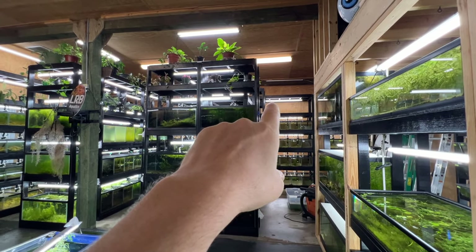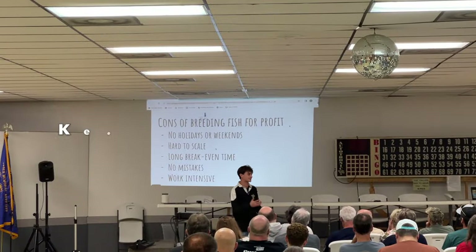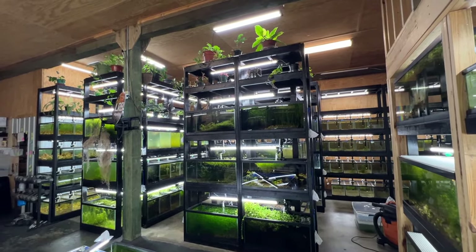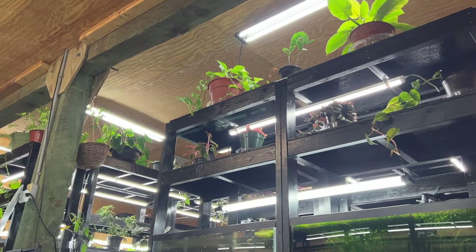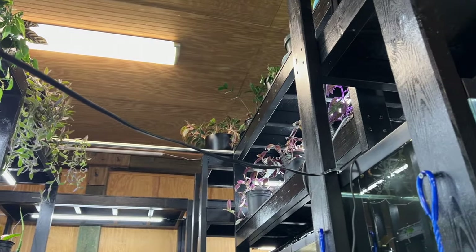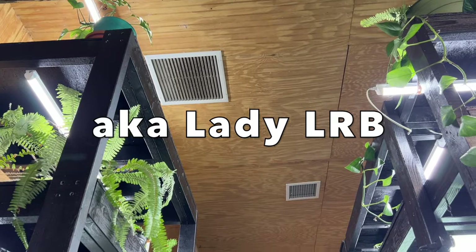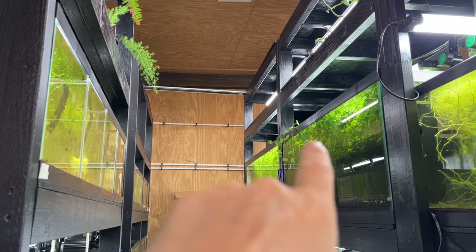Oh wait, besides that one spot — I need extension cords, I forgot about those. There was so much going on. Keeping Fish Simple was just here and did a tour on this whole place, so check out his channel — we also did a live together. Up here we've also got a bunch of new plants in the fish room. Those who watch my Friday night live stream have seen me doing them in the plant room and I'm absolutely loving it. As they grow we'll move them around and probably color coordinate certain things.